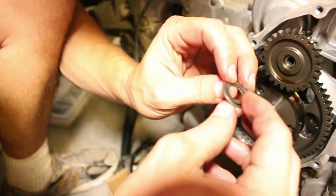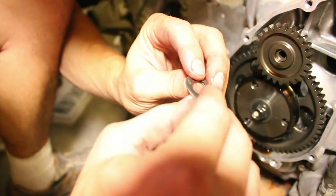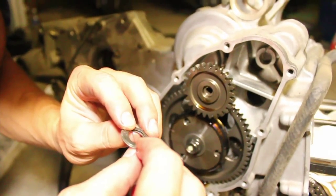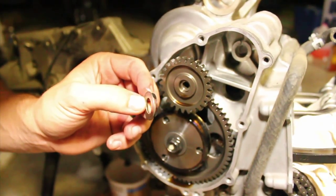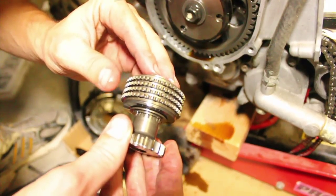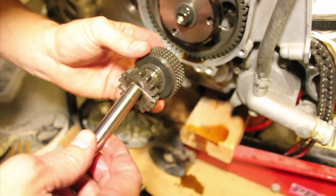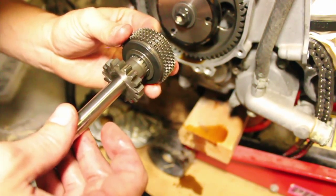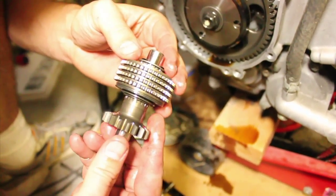There are two washers here. This one looks like some type of pressurized washer because it's wavy. I think the way it goes on is this one goes on first, then the washer itself, then this goes on like so. There's a little bit of grass that got on here, and this goes through here like so. Basically, I believe it goes on like that.